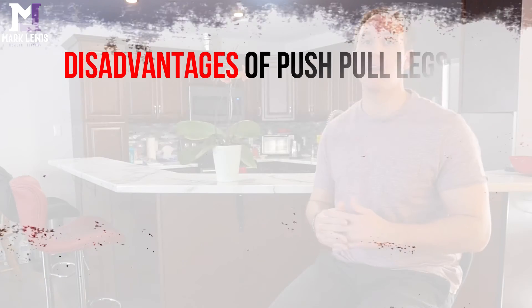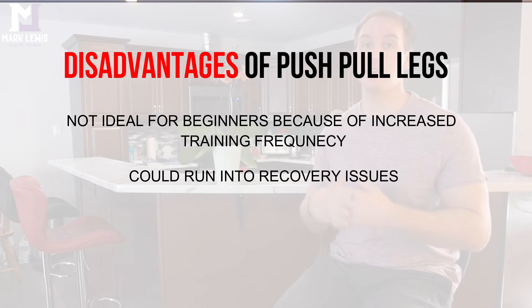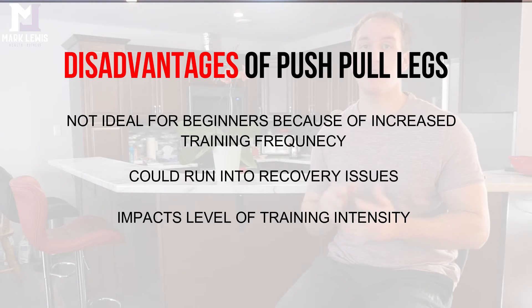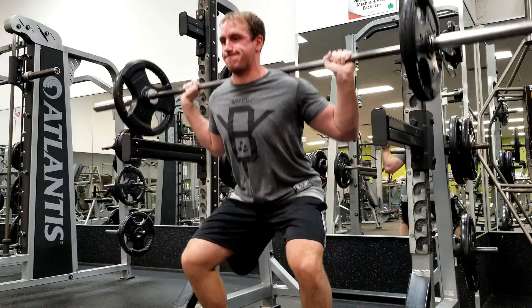The disadvantage of the push pull legs split is that it might not be ideal for beginners, because the increased training frequency and volume distribution can lead to recovery issues and overtraining. It's also quite a jump for a beginner lifter. Another disadvantage is that it can sacrifice intensity — since you're training frequently and spreading out volume, something has to take a hit, and that's intensity. You can't go all-out every single workout or you'll run into recovery issues and miss strength progressions.